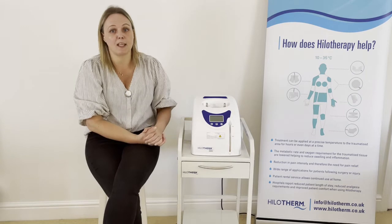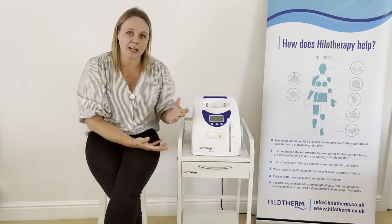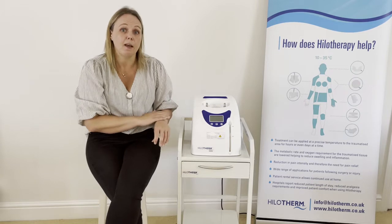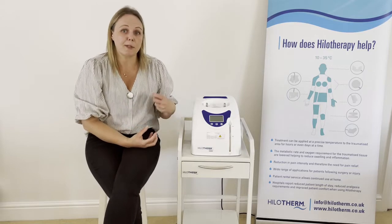For example, 18–19 degrees for facial surgery or 17–18 for knee surgery. Even at those temperatures, I would encourage you to try feeling the treatment at 17–18 degrees — most people are surprised at how cold that is, particularly when it's applied for long periods of time.